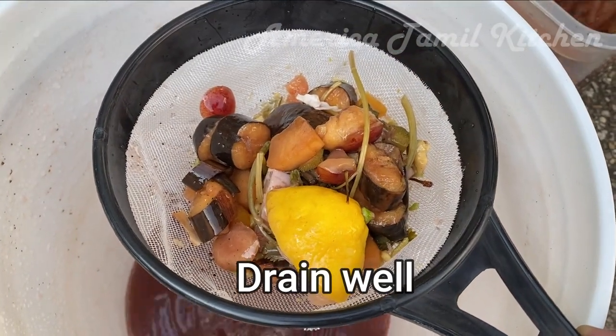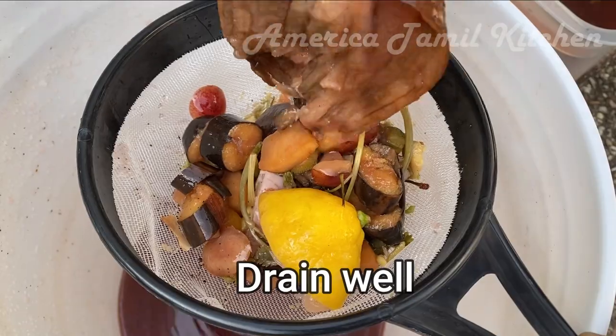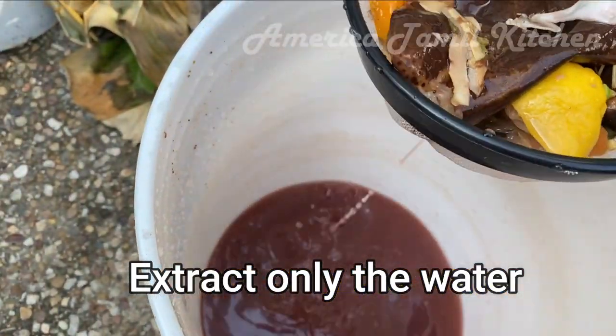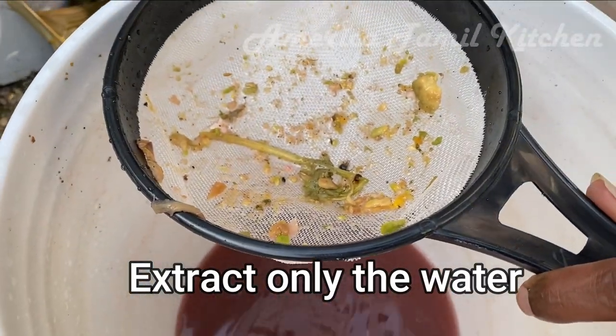Vegetables, fruit, and stems — you can add all these ingredients into the kitchen waste.